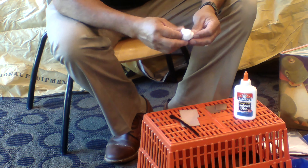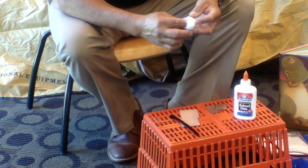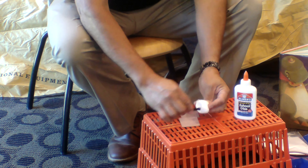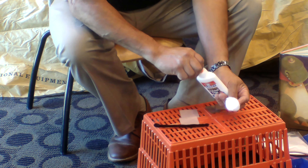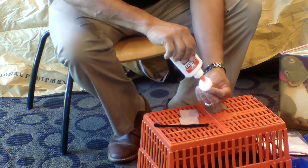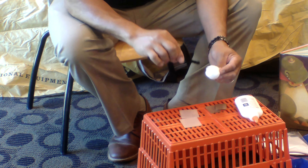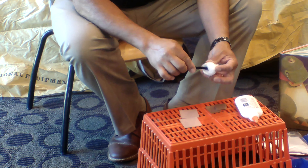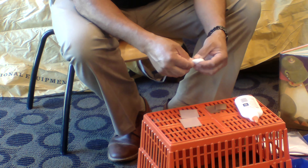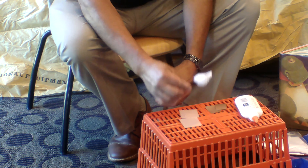Here is your marshmallow — it's a cotton ball. You can stick your finger in it to make a space for your pipe cleaner, then get some glue and put a little glob inside. I like to put the pointy end into the marshmallow. I'm going to call it a marshmallow — I know it's not a real marshmallow, but I'm going to call it a marshmallow. There's your marshmallow on the stick, ready for roasting.